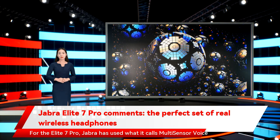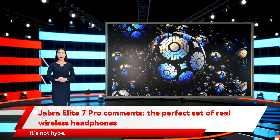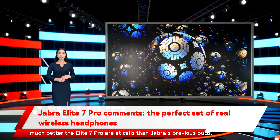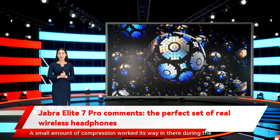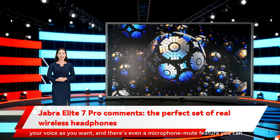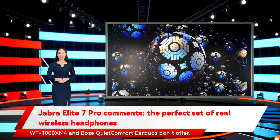For the Elite 7 Pro, Jabra has used what it calls multi-sensor voice technology, which aims to provide better voice pickup through bone conduction sensing. Jabra's call quality has always been good, but I was blown away by how much better the Elite 7 Pro are at calls than Jabra's previous buds. I stood in a parking lot on a windy day with an active construction site just a few yards away, and yet almost none of that was audible during my test. In a relatively quiet spot, it was impeccable. With Jabra's adjustable sidetone feature, you can let in as much of your voice as you want, and there's even a microphone mute feature you can engage while on a call — something that even pricier earbuds like the Sony WF-1000XM4 and Bose QuietComfort earbuds don't offer.